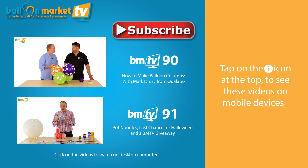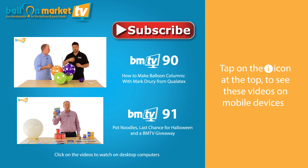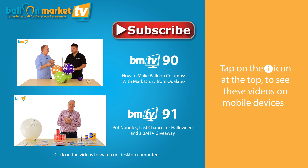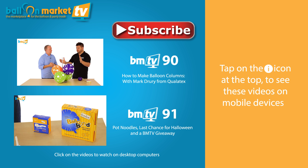Balloon columns are pillars of balloons that are all part of classic decor and really exciting - great impact for different parts of rooms or either side of doors. And really, once you've mastered columns, you've mastered a lot of classic decor. Another exclusive here on BMTV - it is our very first giveaway. Yes, we are giving away these.